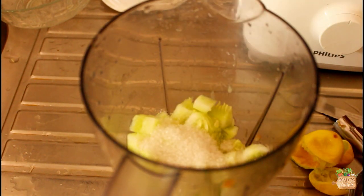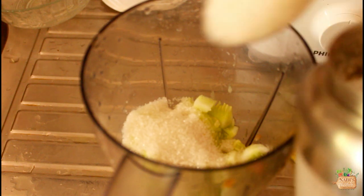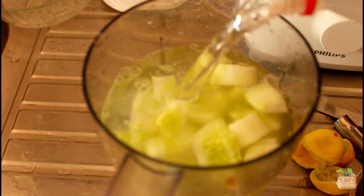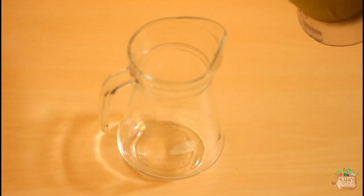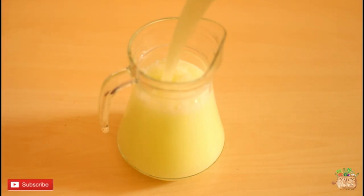In this lemonade I have added sugar as a sweetener — if you want you can use honey or other sweeteners of choice. Then add in a big pinch of salt. Then I have added one liter of cold water. Blend them really well. This lemonade you don't need to strain, but if you are particular you can do it.